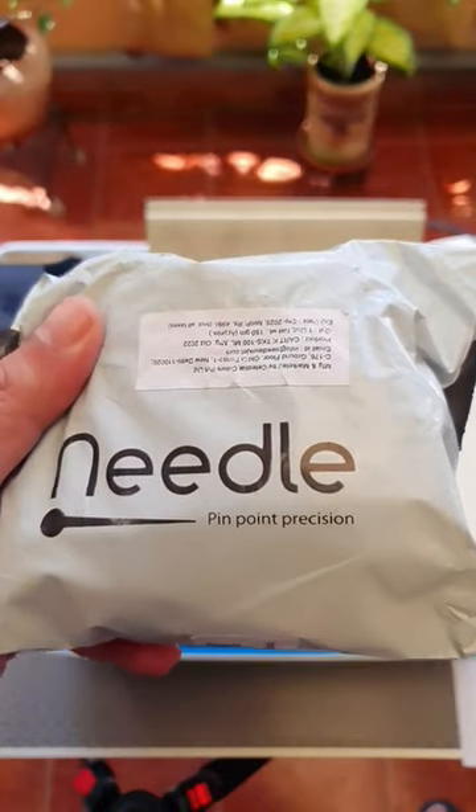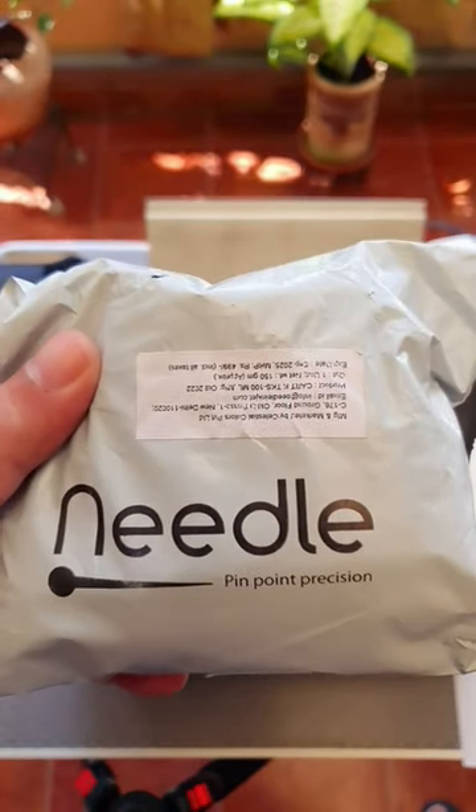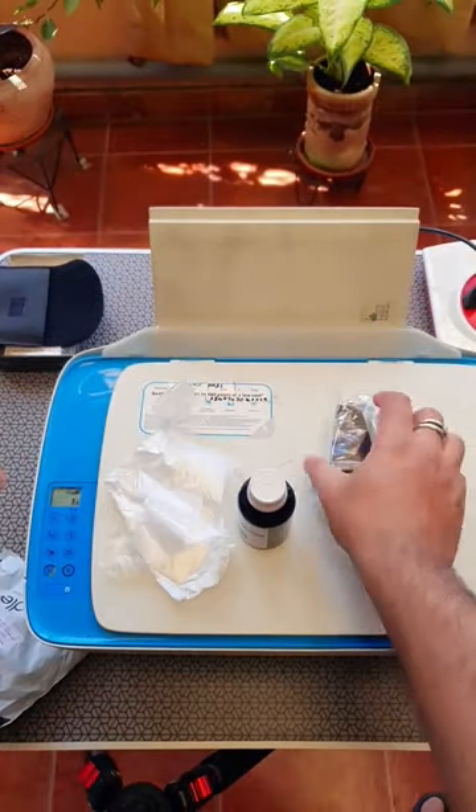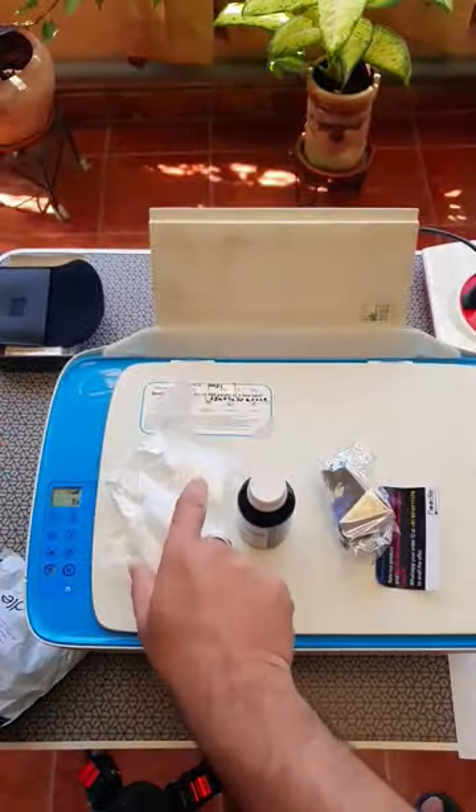I'm going to try using this needle pinpoint precision ink filler. Let's see how it works. There's an actual syringe, a bottle of ink, some sort of cartridge holder, and a pair of gloves.